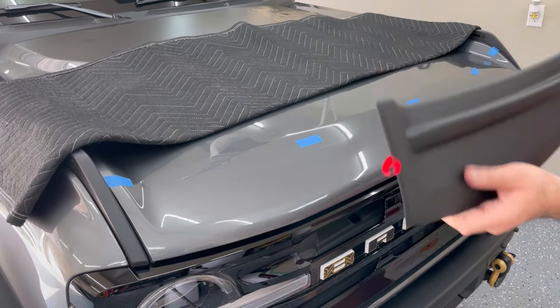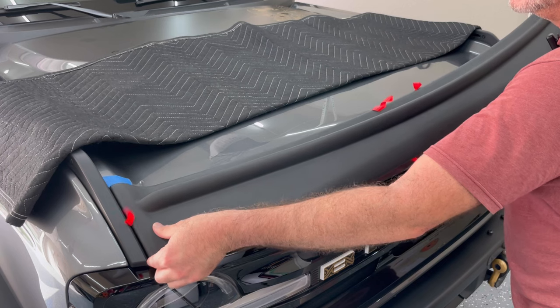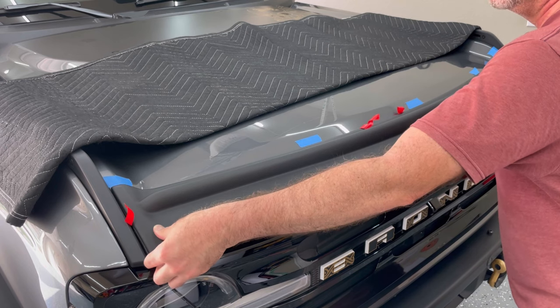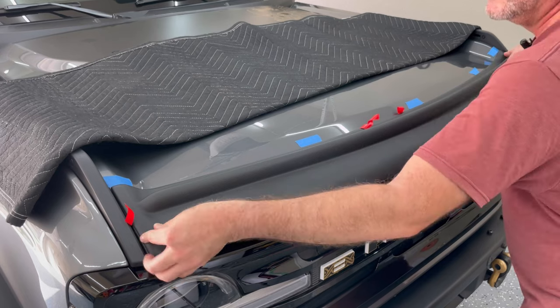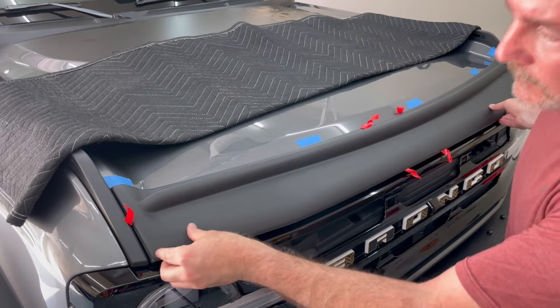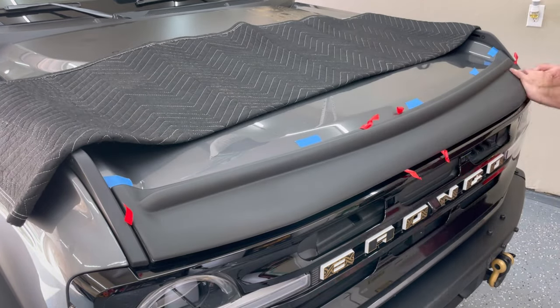Now it's the point of no return — just go for it and install it. I used my fingers to feel for the edge of the hood on each side whilst also looking to see how it lined up with my blue painters tape markers. Start pushing down in the center and pull the backing film away as you do so.